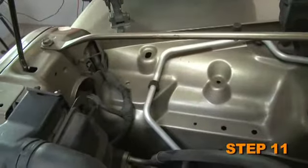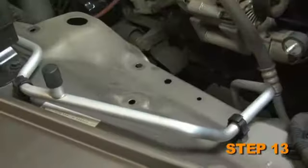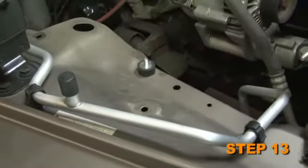Loosen and remove the upper radiator shroud retaining bolt. Install the L bracket using the bolt removed in the previous step. Attach the second rubber mounted stud into the lower air box mounting point using the hardware provided.